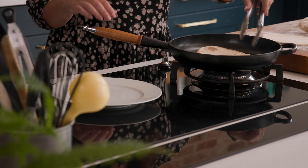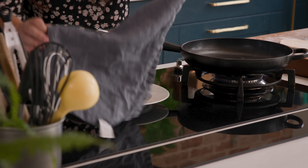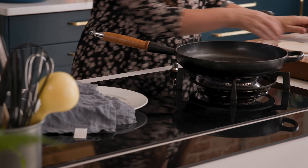Place the cooked flatbread on a plate and cover with a clean tea towel — that will help keep the breads nice and soft — and then repeat for the rest of the flatbreads.